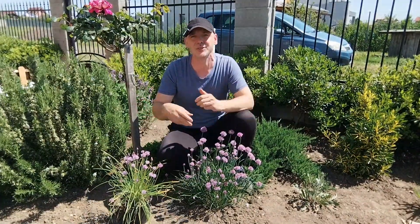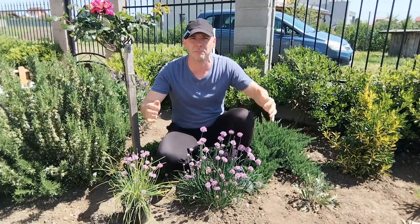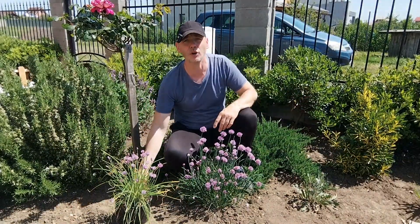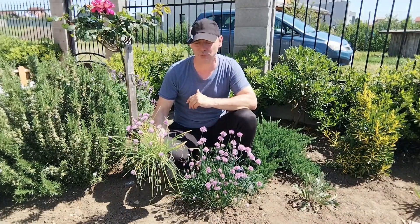Of course you can propagate it from seed. You just plant the seeds and they will emerge very fast. It's a fast growing plant and every single year you will have it in the same place, and it gets bigger and bigger as much as you let it grow. I trimmed mine because I didn't want it to take all the space in the garden, and you can grow it even in pots. It's a very easy plant to grow.